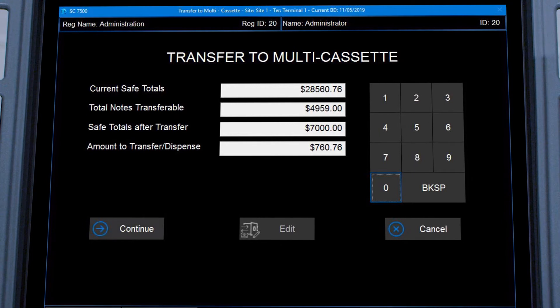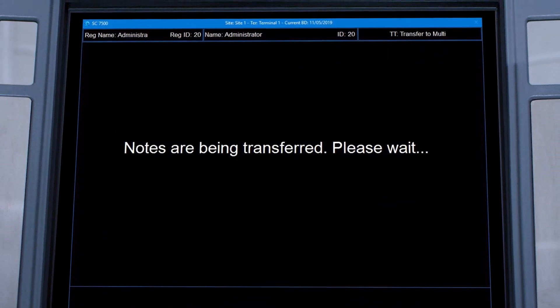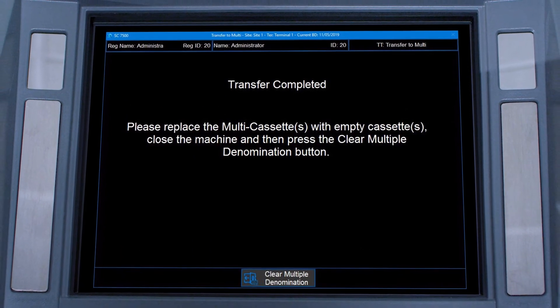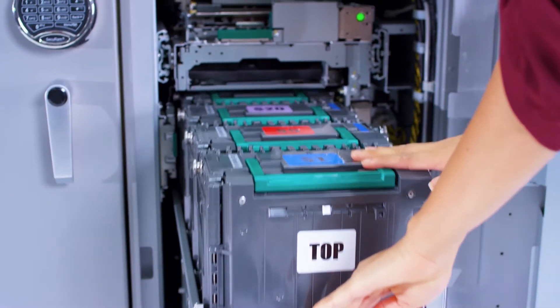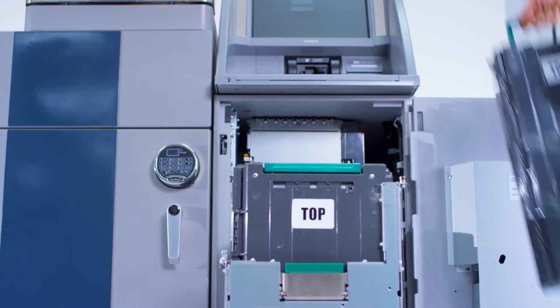Next, you'll need to select continue once again along with the transfer of notes, and then the coin begins. The transfer completes — she opens the safe door and removes the locked deposit cassette, never touching the cash.